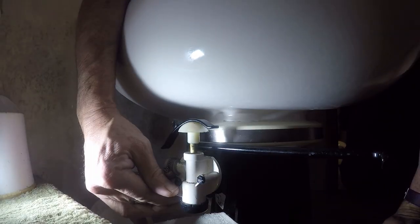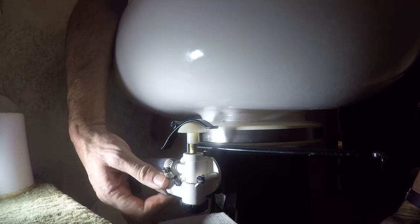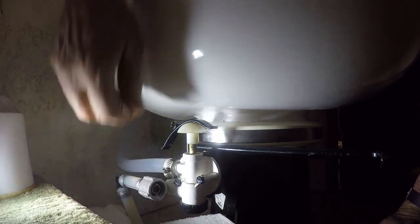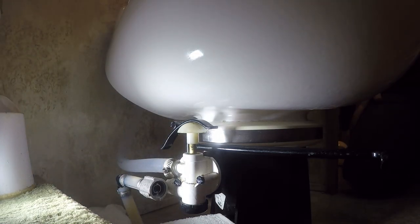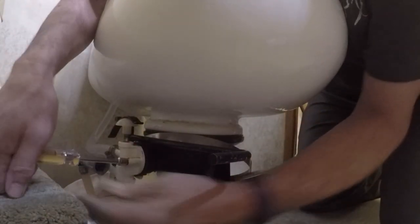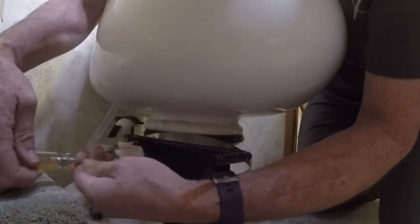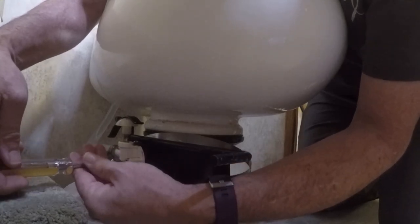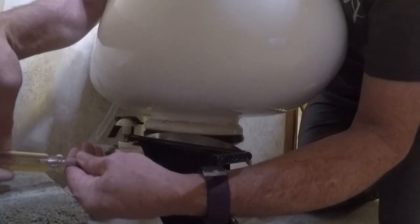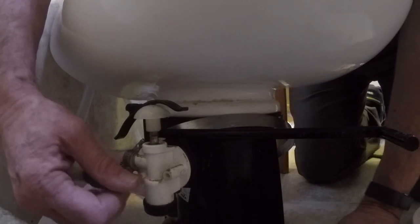Let me get a little extra light in there so you can see. This is the water supply — I've turned the water off outside. There we go. I'll come in here, and these two screws hold this valve to the stem. I'm just going to take this thing, valve and all, and remove the toilet. And there, that's loose.